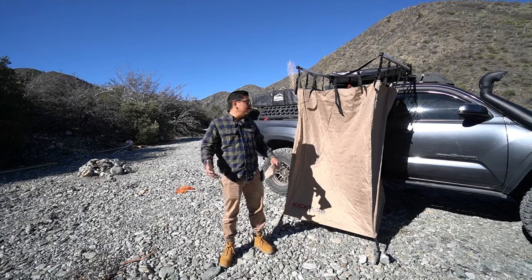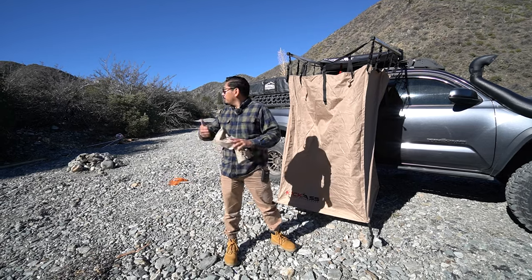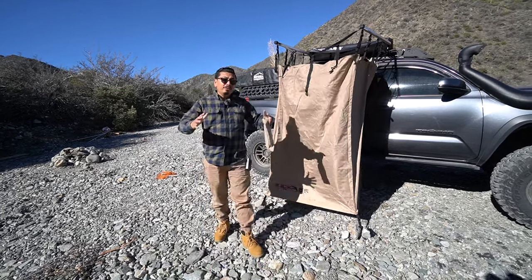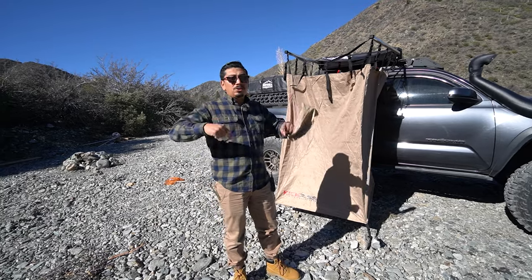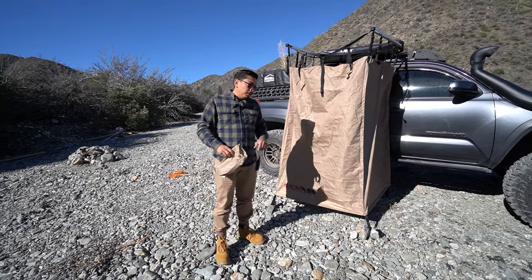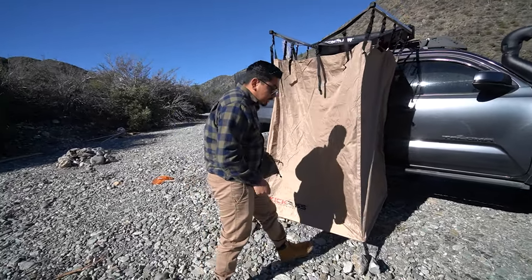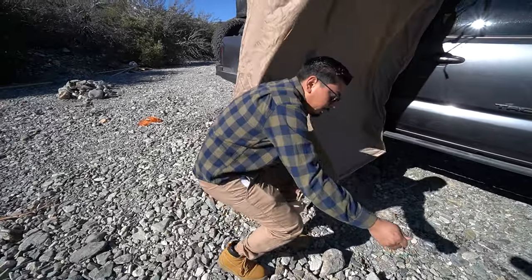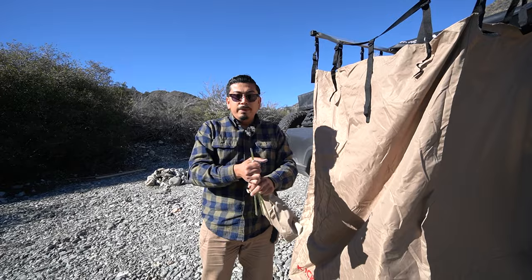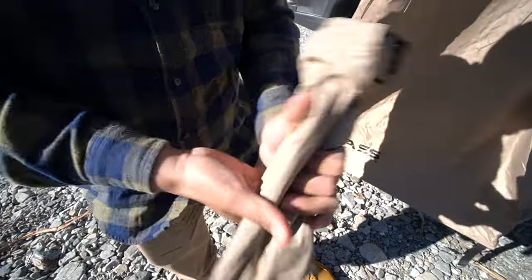I've already proved why you need a Kick Ass shower tent versus all the competitors, including those little pop-up tents — those are in the trash now. If you want to get yours, check the description box below. Now let me show you how easy it is to store away by yourself. First, grab your stakes — I already pulled out the ones in the back, just grabbing the two up front. Just like that and just like that. Put all four stakes back into the little brown baggie they came in. Simple.